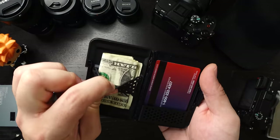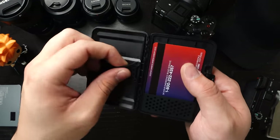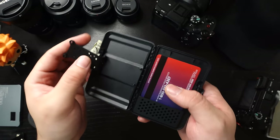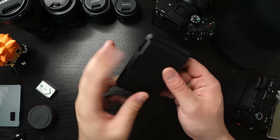On the other side you have the detachable money clip band. You can just slide it out — I've only got a couple ones in here but you can detach it if you really want to cram some bills in there. Then just slide it back in and you're good.